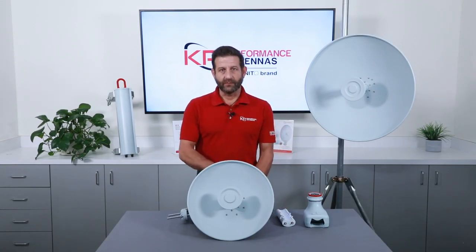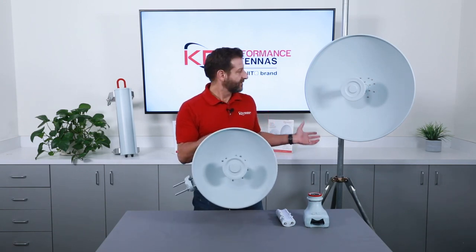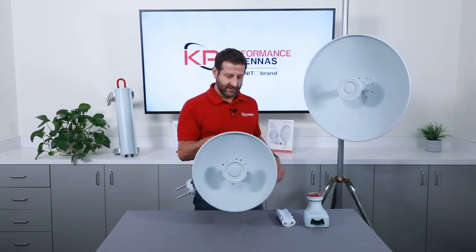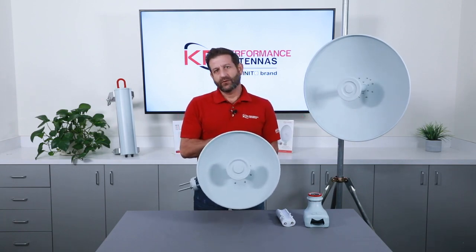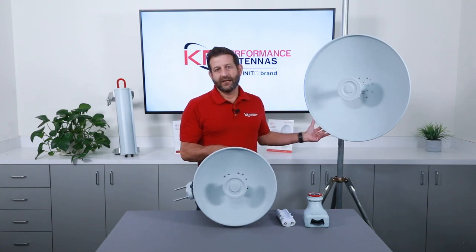Now that everything is tightened up, let's go through the features of the ProLine parabolic antennas. This is a one-foot antenna; I have to my left here a two-foot antenna mounted on a tower leg. The one-foot provides 24 dBi gain, and the two-foot 29 dBi gain.